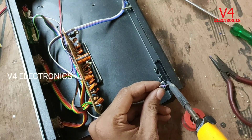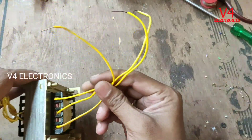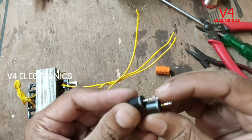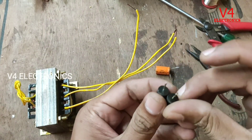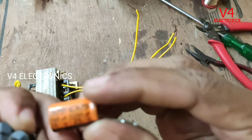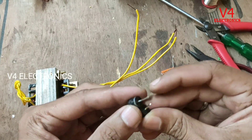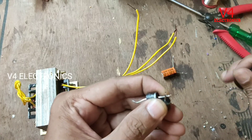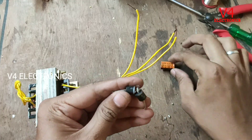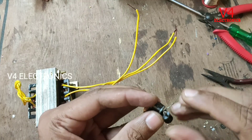Let's put the pressure on the IV socket. The power supply is the same — I have a transformer, 2x diode, 1 capacitor, 2x 100MUF capacitors. We will add the two diodes.